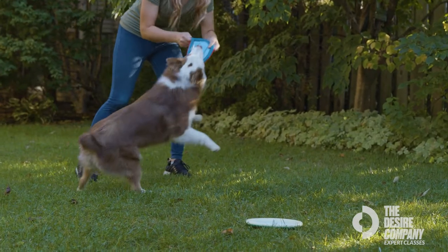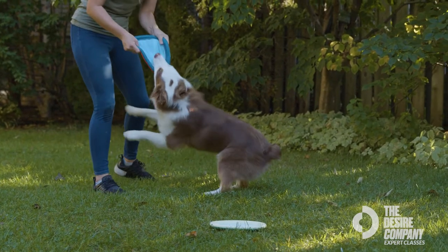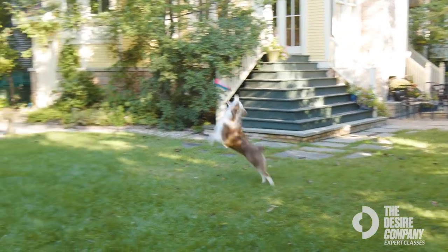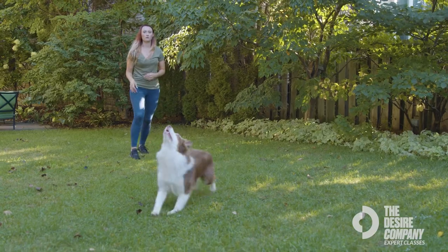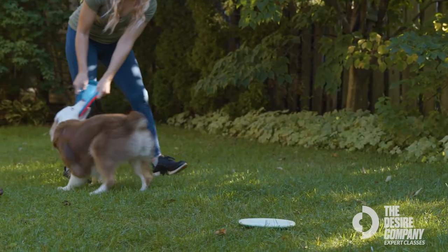Teaching your dog how to catch a frisbee is a lot more than just playing the game — it's about creating that bond with your dog. Don't get discouraged if your dog doesn't want to chase the frisbee right away; it can take a couple of days for them to learn. Make sure you bring your A game and a lot of energy so your dog understands it's a fun game.